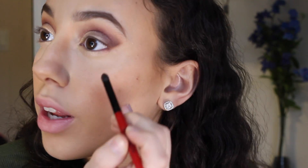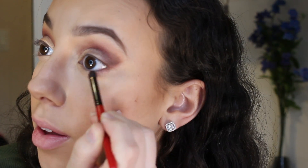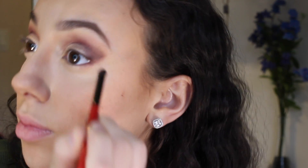I'm also going to bring the shadow down towards my lower lash line to connect it from top to bottom. Taking that same brush with the gold color left on it, I'm going to apply this right under my brow bone.